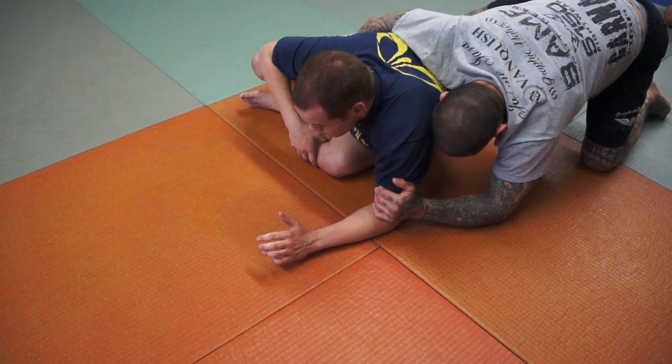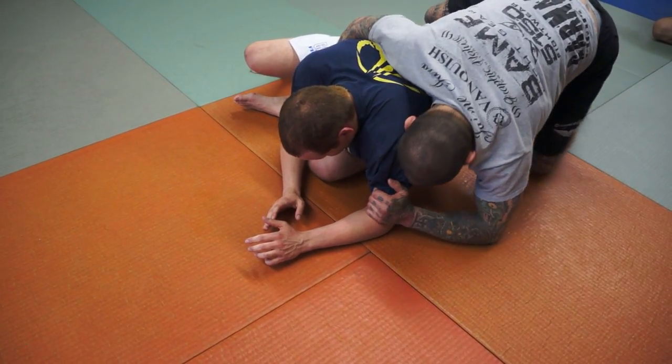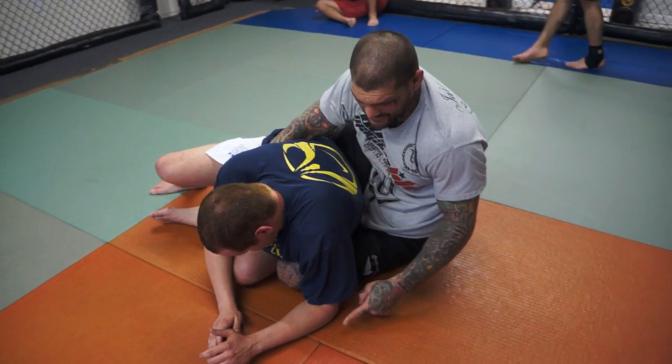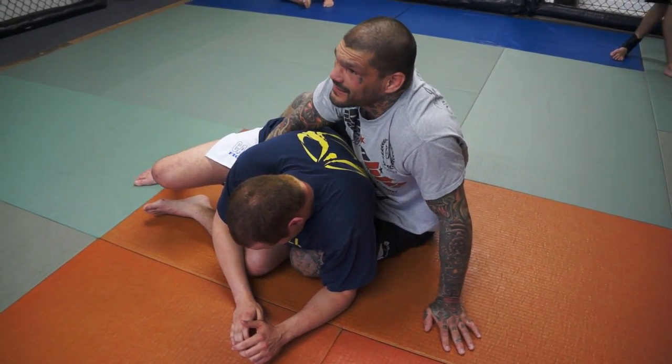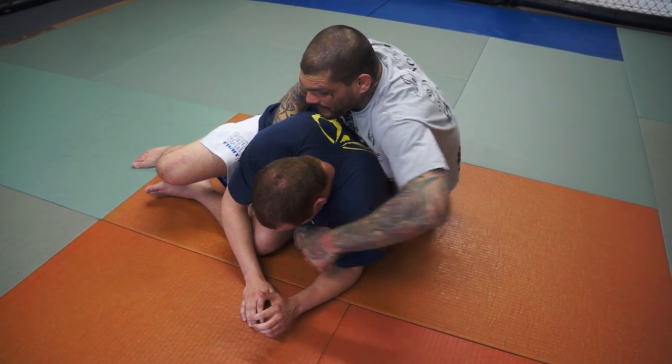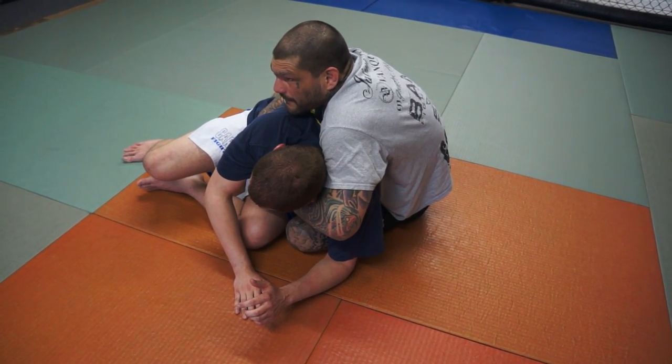Right from that position, once he falls on his butt, I'm going to slide my knee right in this hole — right in between me and him, right in between his elbow and his leg. From this position, I'm going to reach and get the over-under grip.